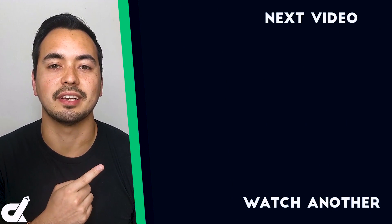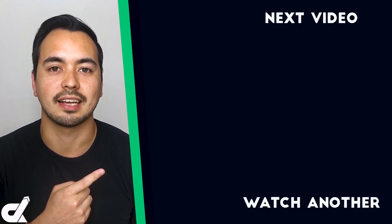A quick note on my bonus offer: if you pick up GreenGeeks through my link, just send your receipt to my email and I'll send you access to my bonus course right away. Now that you've successfully installed WordPress on GreenGeeks, it's time to fully build out your website. Check out the next video which will help you do just that — I'll see you there.